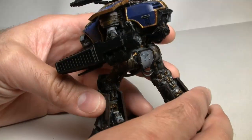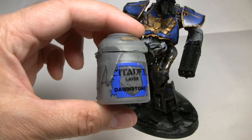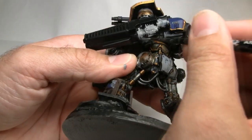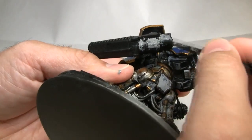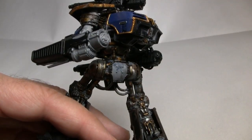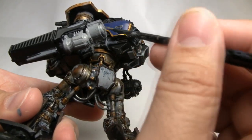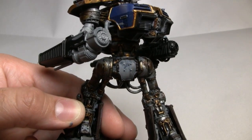The first step with the Meltacannon is to work on the mechanical parts. Just like we did with the legs and other parts of the Reaver Titan, we're going to start with a base coat of Dawnstone Gray from Games Workshop's Citadel line of paints. We'll let the first layer dry for a bit, then apply a second thinned-down layer of the Dawnstone Gray. Even if it's not fully dried, we'll move on to the next layer.